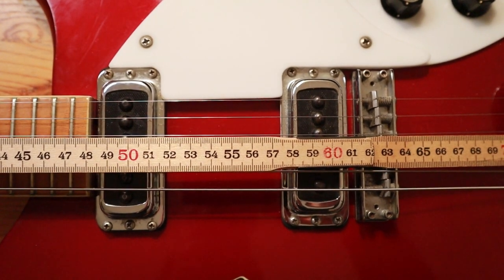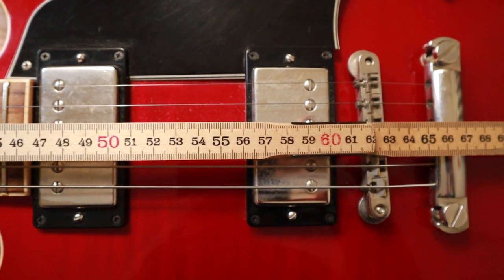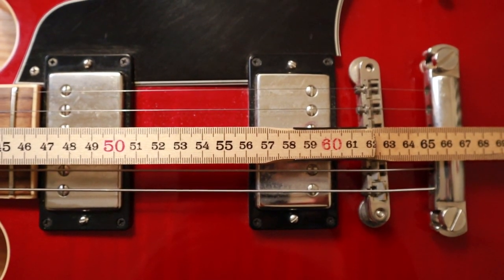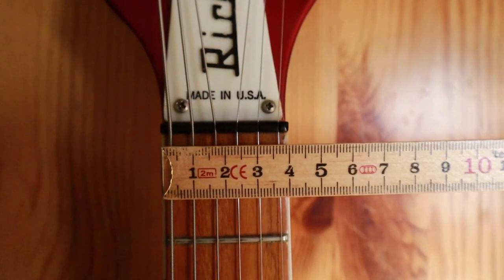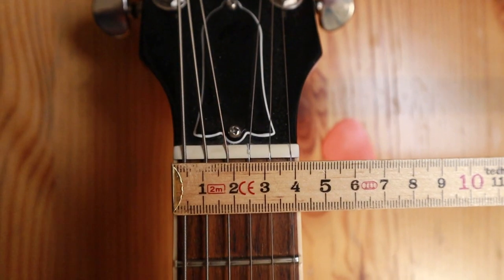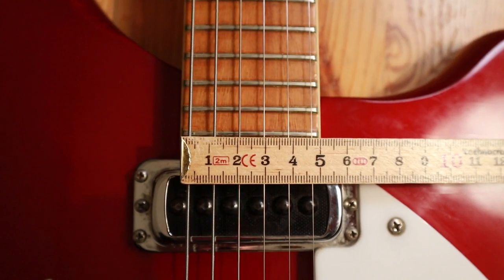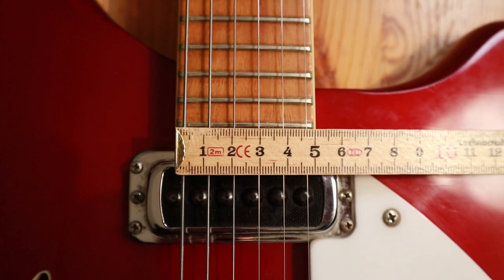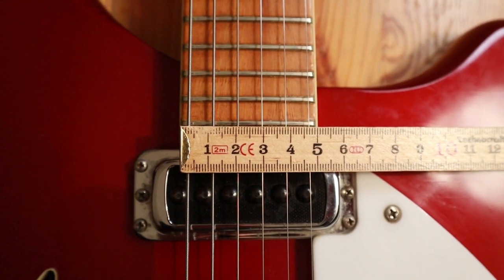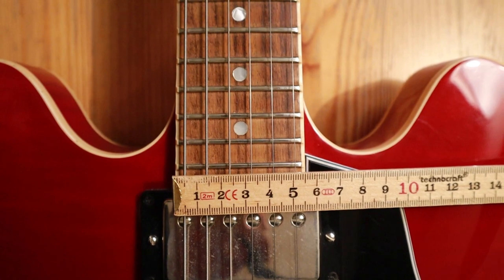Scale length is 24.75 inches, pretty much like on a Gibson. At the nut you have 1.63 inches. The 335 is a little bit wider but not that much. But then at the 24th fret it's 1.93 inches for the 360, and the 335 has 2.08 inches, so that's quite a bit more.